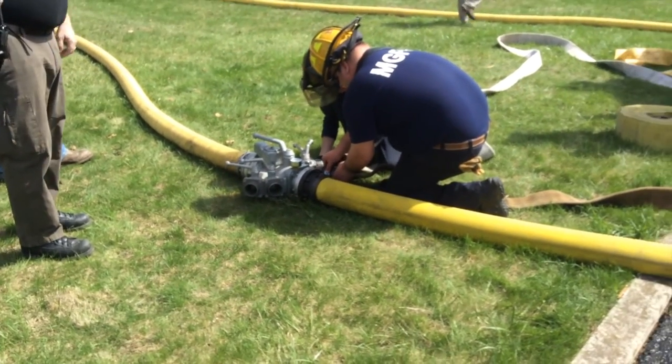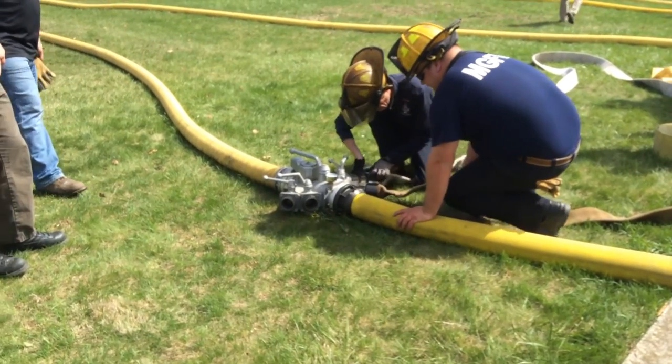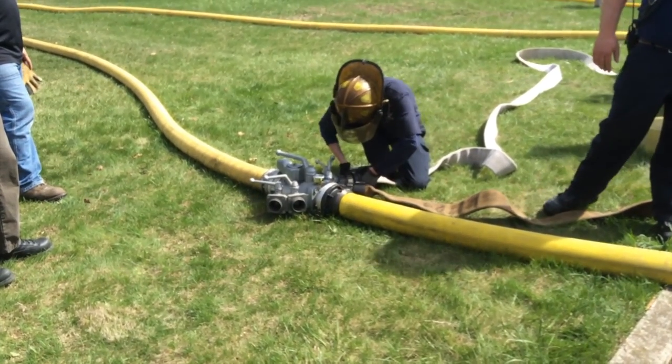So this is one of the problems of having a manifold in your operation — in a relay operation. It is a control point, but if you had to drop a pumper in, you've got to shut everything down to make that work.